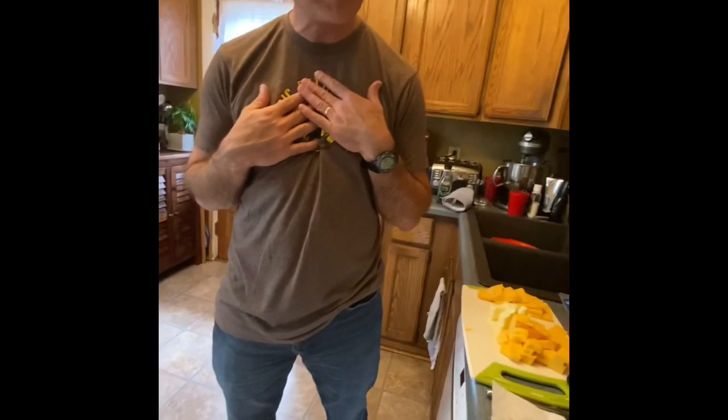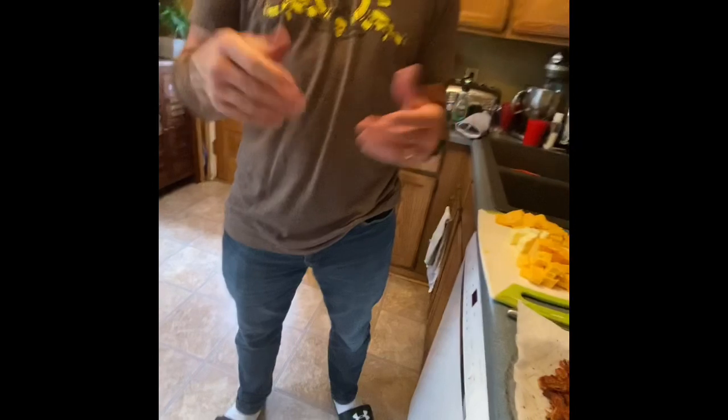Let me show you what we're going to make today. This is going to be something that's not faint of heart. If you're going to have a lot of heart problems, you don't want to watch this video — you might pass out from the delicious goodness that's about to take place here. It's going to be a bacon mac and cheese grilled cheese sandwich.